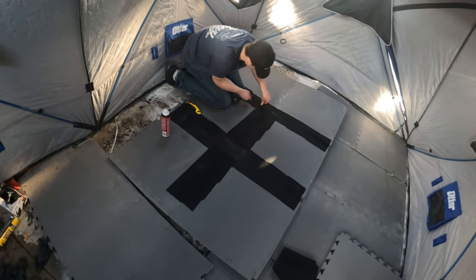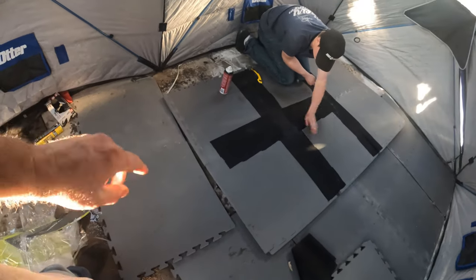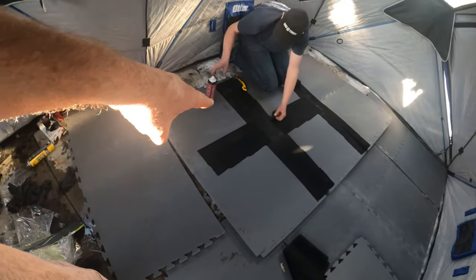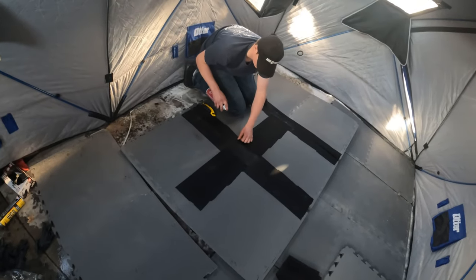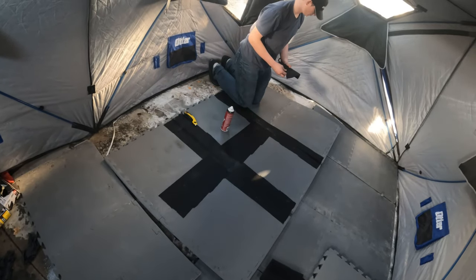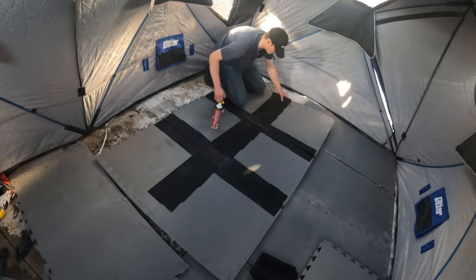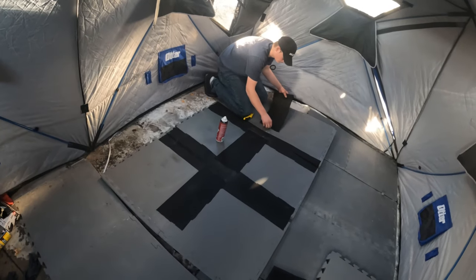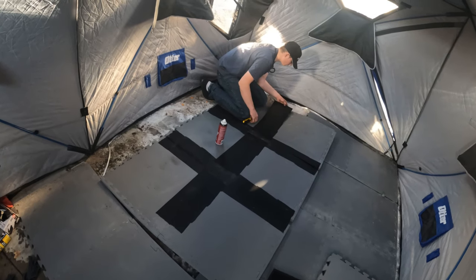Alright guys, so we're almost done with the second set of panels — we've just got to put the last one on here. We decided to put this fabric on the seams where these come together just to give it a little extra strength. Hopefully that will keep them from coming apart. I don't think they will anyway — that glue is pretty strong — but we're going to put that on there just as an extra measure of caution.